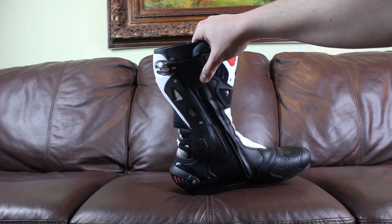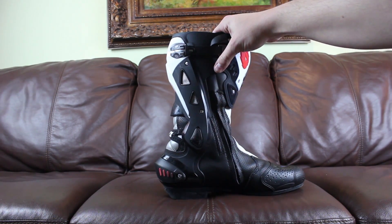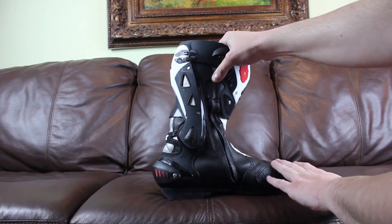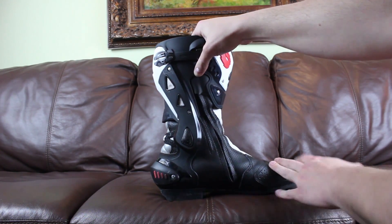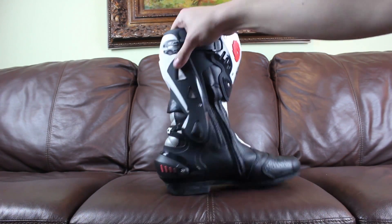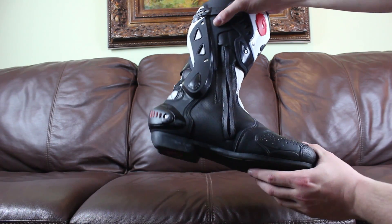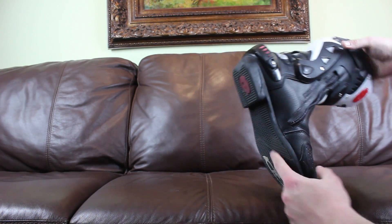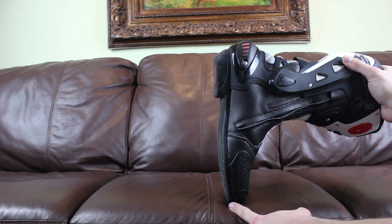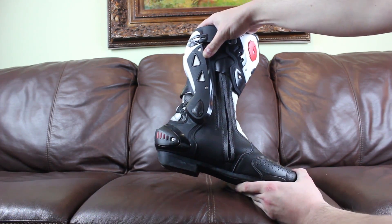There are certain ways this boot can bend and ways it cannot bend. It can bend this way — you can see that in the ankle, which is helpful for shifting. It has a shift protector as well. It cannot bend this way. Also, it can't bend this way either. I believe there's a piece of reinforcement along the sole of the boot, but it will bend this way, not that way.